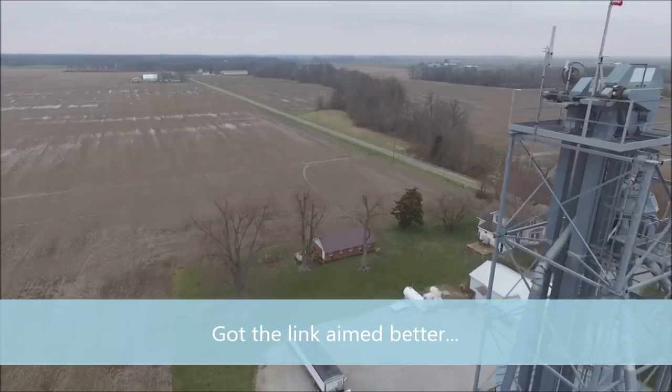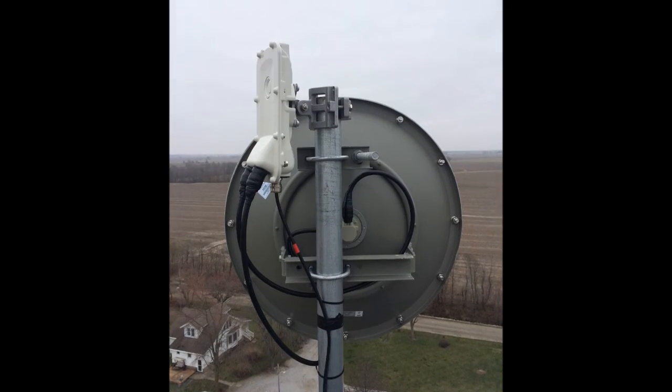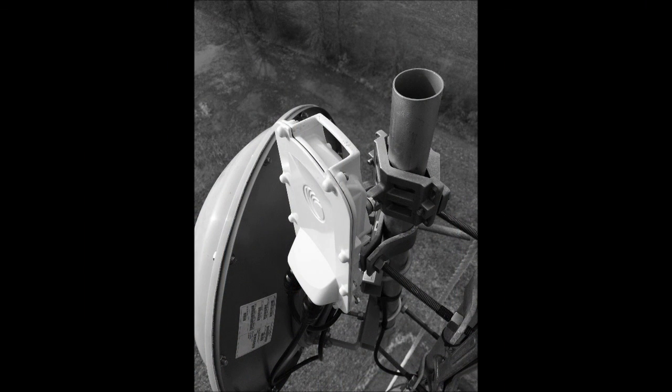Once we got it aimed better, the Link Planner test was just dead on. Cambium Networks makes it easy. Thanks guys, we'll see you then.